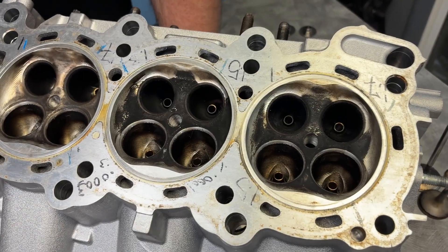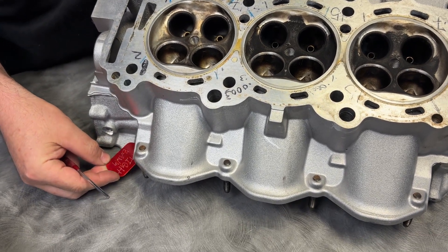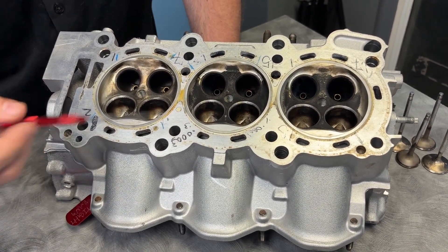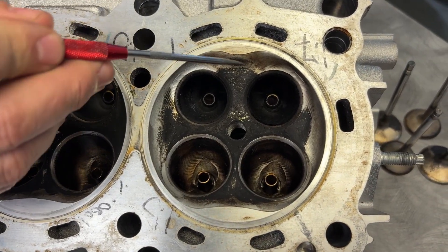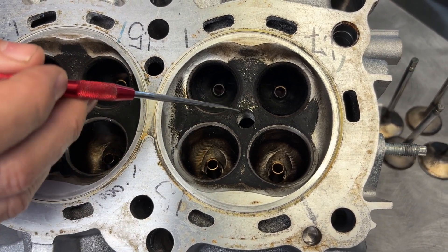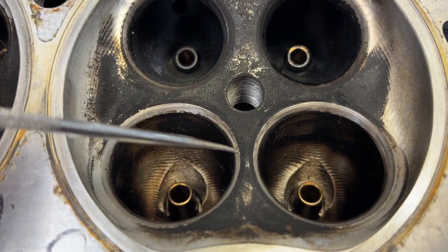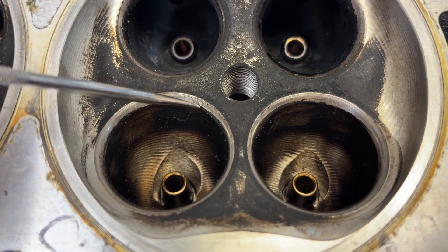We're going to go over this head first — this is the right bank. Somebody put a little tag on here because the head says 'right' on it. It's CNC ported, not by Head Games. They removed a lot of the quench pad, which is kind of cool, and they've got bronze guides in here. The seats look very beat up — like there was a lot of valve float going on. You can see how it's real shiny here — that's from the valve just beating itself into the seat.